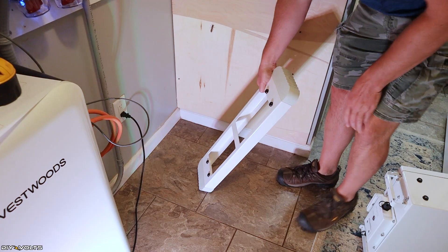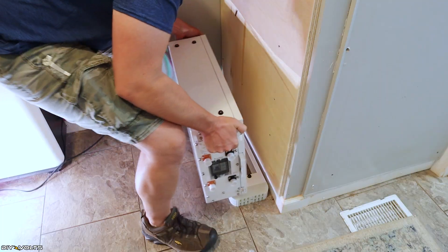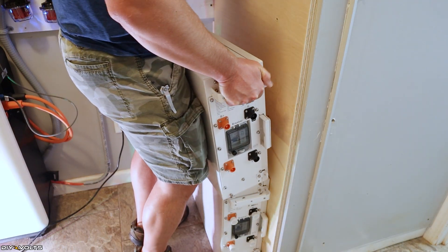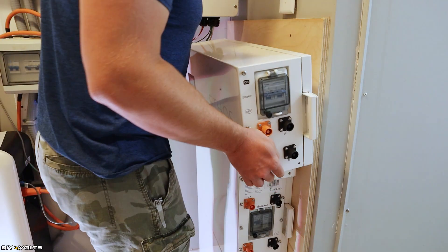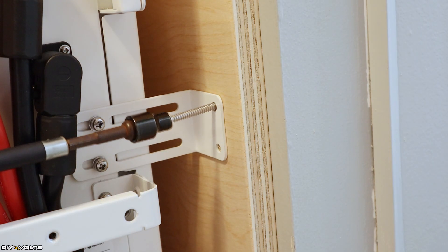Let me talk about how they are installed — it's actually quite simple. You start off with the base plate, which just rests on the ground. Then you stack your first module, second, third, or however many you're installing on top of that. The control module goes on the very top, and then it's time to mount the batteries to the wall.